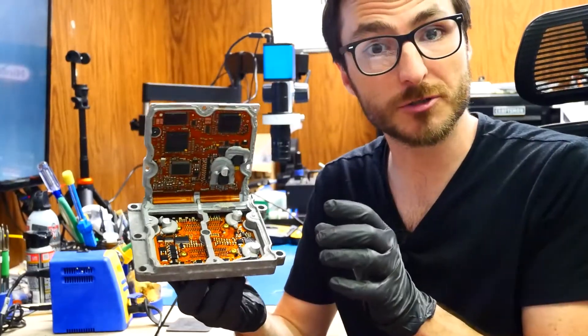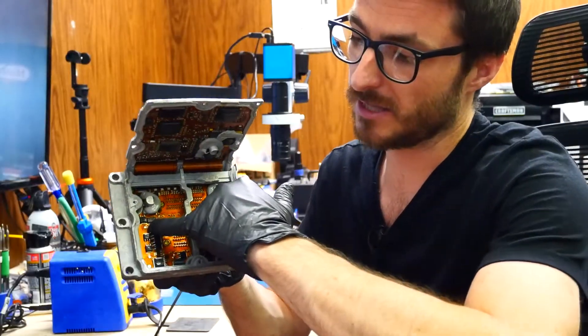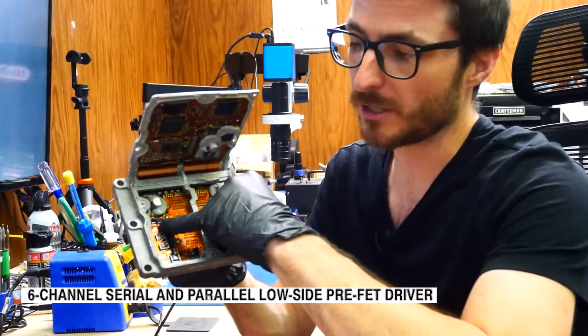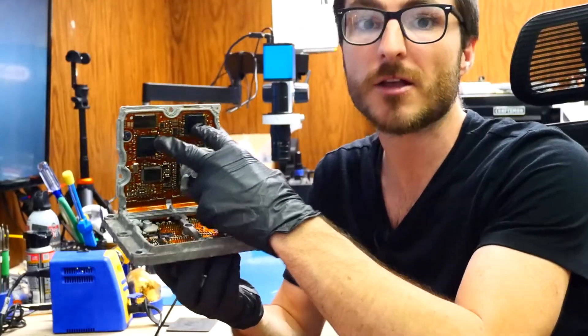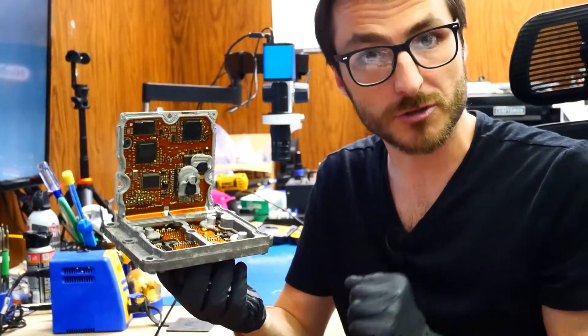Now that we've opened up the unit, let's take a closer look at the components we're going to be repairing. The first one is the IC chip over here — that's the first repair we'll perform, and we're simply going to replace it. The other two are the BGA-type processor chips, which commonly have cracked solder joints, so we're going to reflow those to renew those joints.